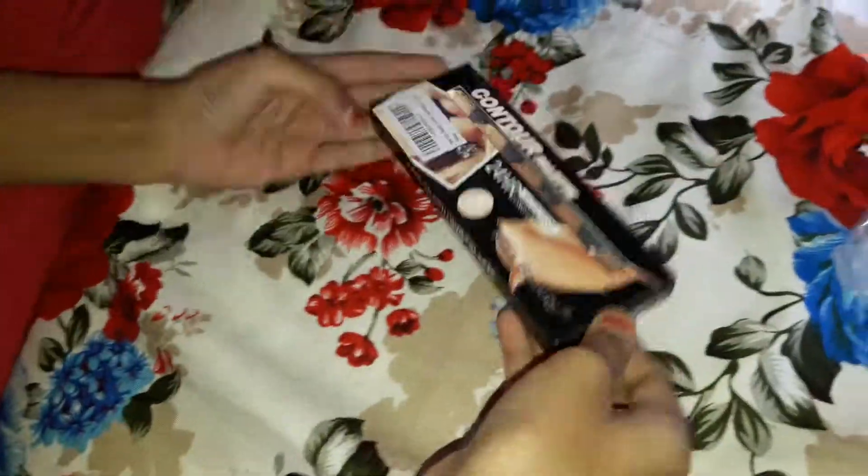Oh god. And here we go. I have ordered a contour palette from Kiss Beauty. There are five shades in it and it retails for 230 rupees. And the customs charge is 270, so the total we paid is 270 rupees.